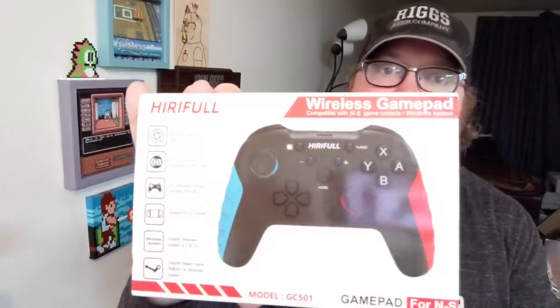How are you feeling? You got John Riggs here showing off 15 amazing Nintendo Switch games that I've been playing for the last couple of weeks, and with help from that I'm going to be using the Heroful wireless gamepad for the NS.